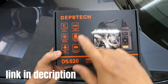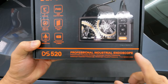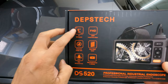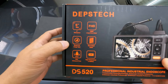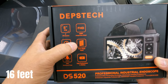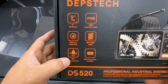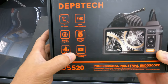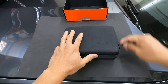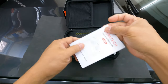Here we have the Depstek DS520 model — this is the professional industrial endoscope. It's the triple camera version and it has a five-inch screen, full HD, Bluetooth 3.0, image tech semi-rigid cable — that's a 16-foot semi-rigid cable — IP67 waterproof probe, and a high-performance lithium-ion battery.